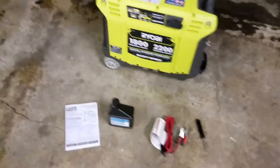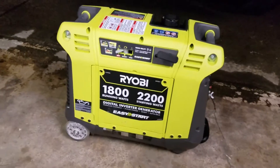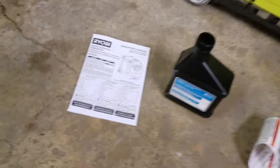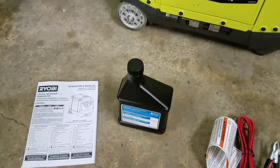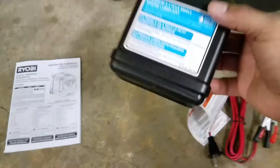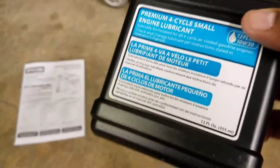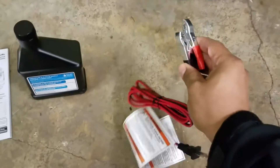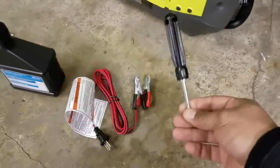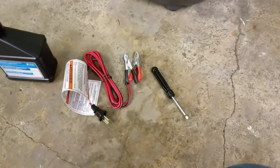When you take it out of the box, it's packaged okay. There was some damage on the box, but we opened it up at the department store and found no damage, so we were okay with it. It comes with an owner's manual, easy to read and easy instructions. They give you 12 ounces of engine oil — the maximum capacity is about 13.5 — so just under the limit to avoid spills. It comes with a 120 DC battery charger with alligator clips, and they also give you a screwdriver.